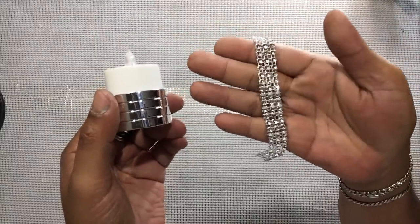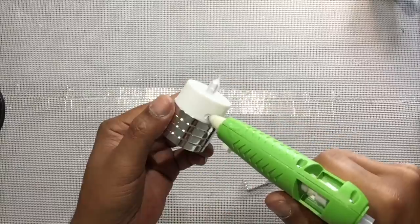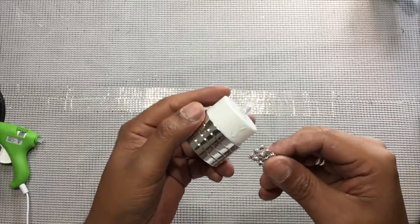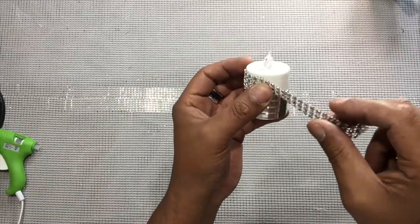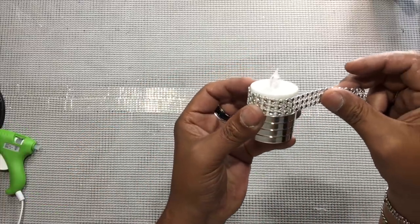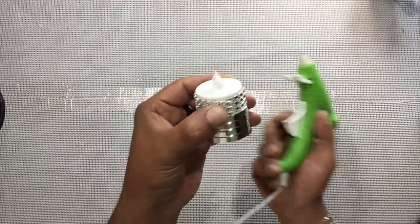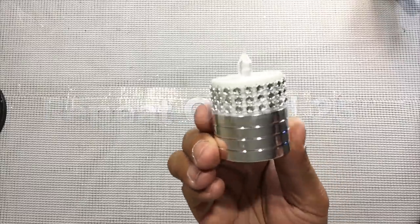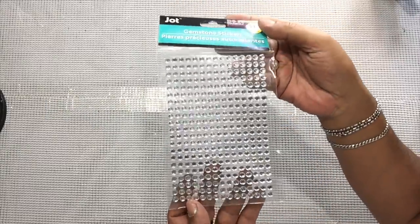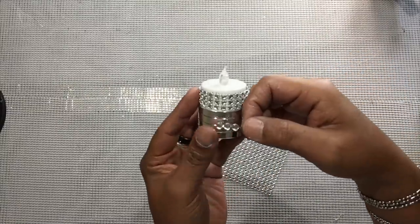I'll be taking three rolls of gem wrap and gluing them around the white part of all 25 tea lights. Next, I'll be applying clear adhesive gem stickers in the center of all the napkin holders.